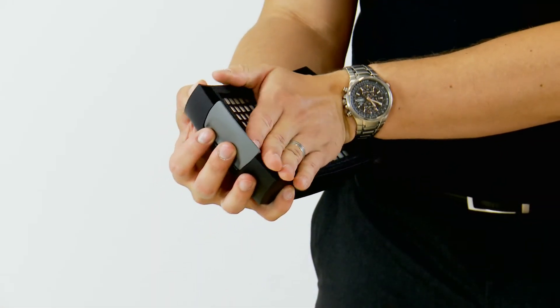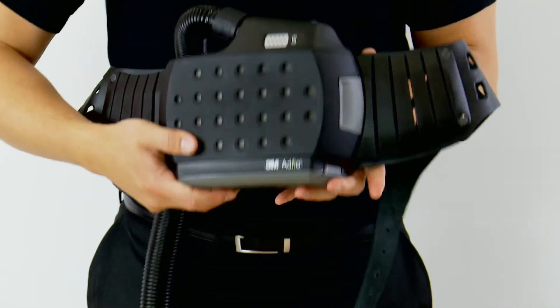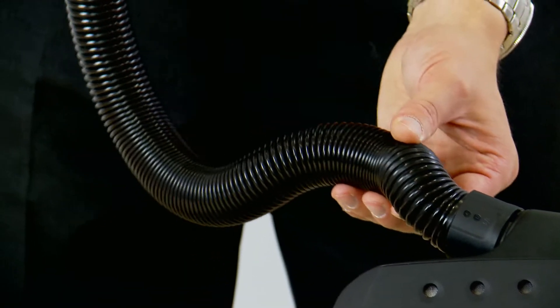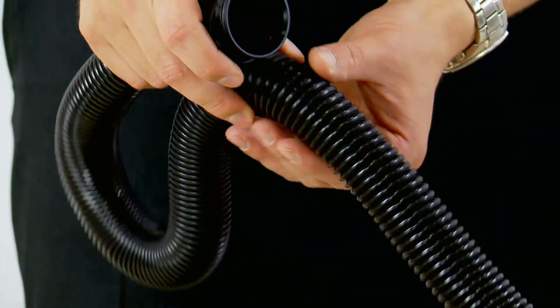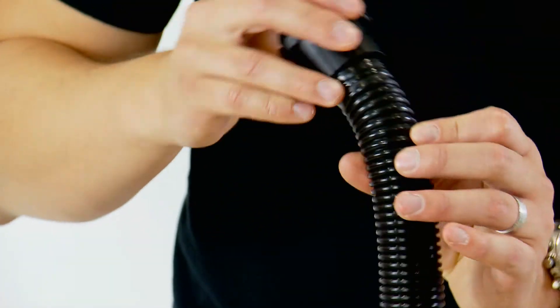Next, check that your filters are fitted correctly. Then check the condition of the breathing tube. If it is cracked or damaged in any way, or there is dirt on the inside of the tube, replace it immediately.